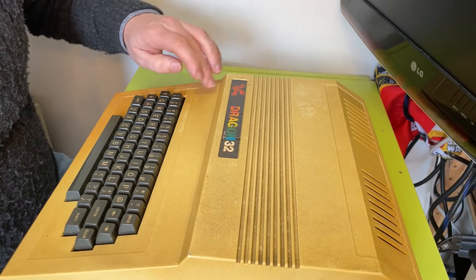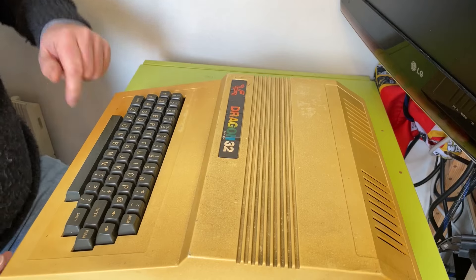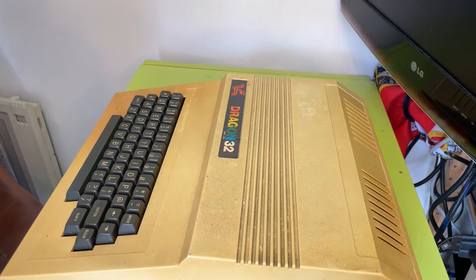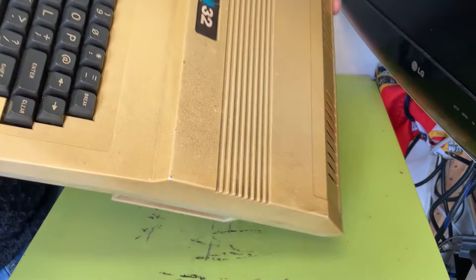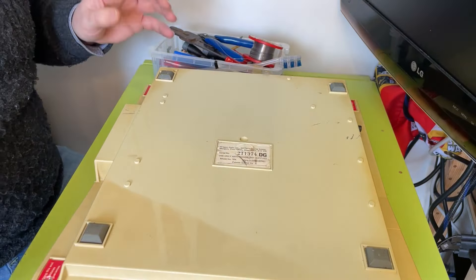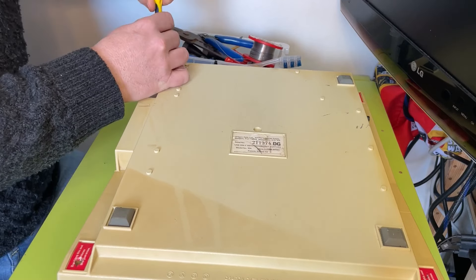Anyway, this is in a right state. It's all very badly yellowed. And there are some pictures of the inside — let me show you. I'll get it open and we'll have a look. Because not everything is right in Kansas, as they say. It's pretty bad. So it comes with nothing — just the unit itself. Tamper stickers have already been tampered with. So let's open it up.